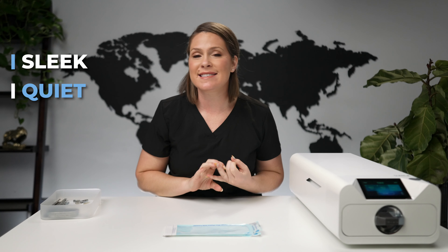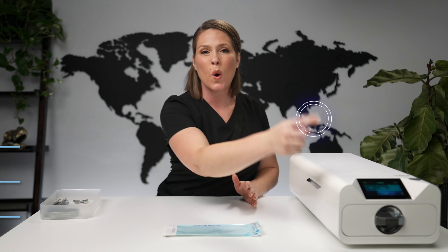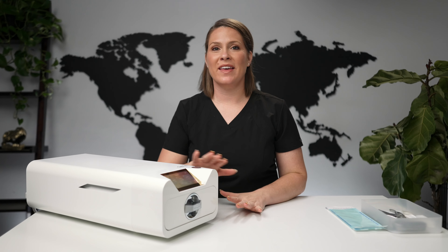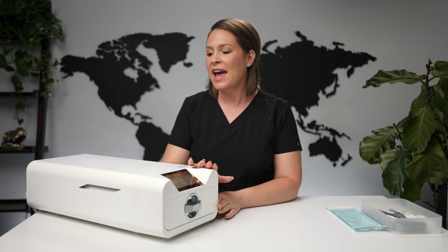Let me introduce you to the MBO machine. What I really like about it is that it's sleek, quiet, spacious, and fast. There are three different settings: seven minutes, 15, and 45. It's a one-step cycle process, so even your most resistant staff can get on board with using it properly. One of the things that caught my eye is it is literally the most beautiful autoclave on the market — and in the beauty industry, looks matter. It is also considered a medical device, a Class B, and still looks stylish without taking up a lot of space.